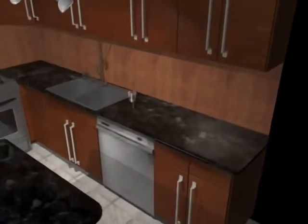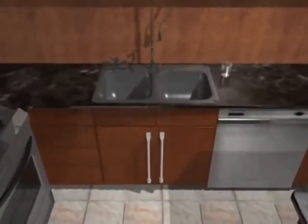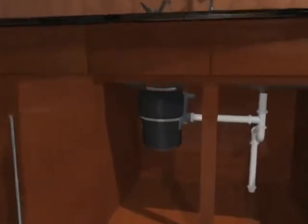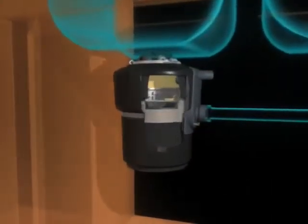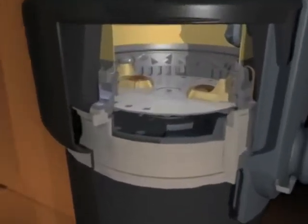Here's a quick overview that shows how a food waste disposer works. Many people think a disposer works like a blender, with spinning blades chopping and breaking down the waste. In reality, disposers work in a different way, and there are no blades involved.